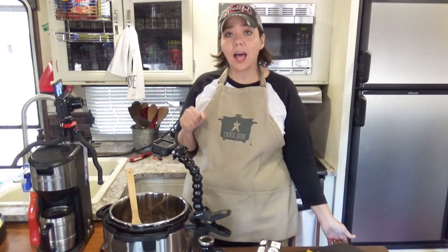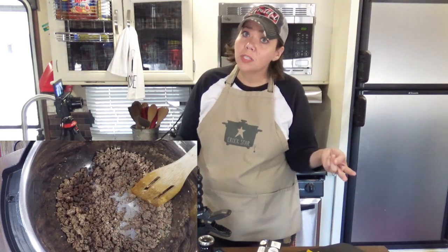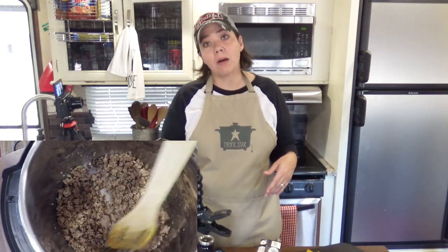I am also going to give you tips on how to make this in a crock pot too, so you can play along today if you would like. All you are going to need is a pound of ground beef. I've already got mine in the instant pot where I've cooked it on the sauté feature with two tablespoons of minced onion and about a tablespoon of minced garlic. If you are using a crock pot, you can do this on a skillet and then transfer the cooked ground beef to your slow cooker.